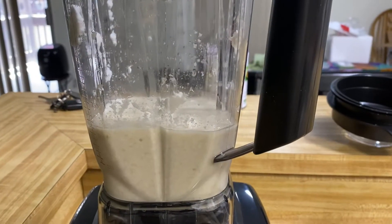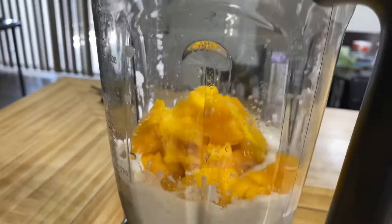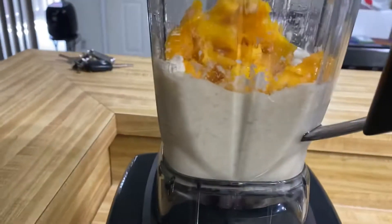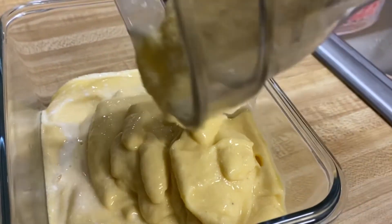So once you get a good consistency we're gonna pour in the mango. Okay, once you pour in the mango we're gonna blend it all together again. So once we get to the desired consistency we will pour it into a container.